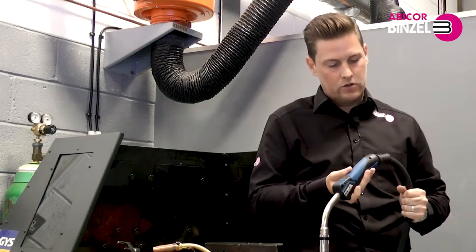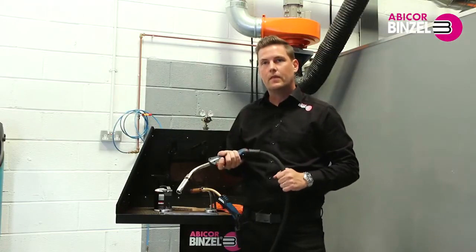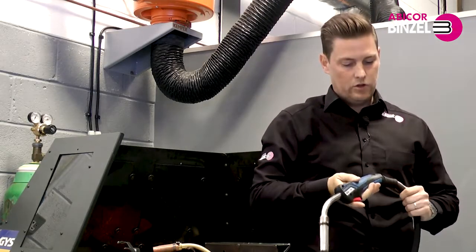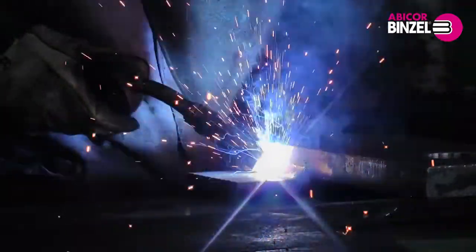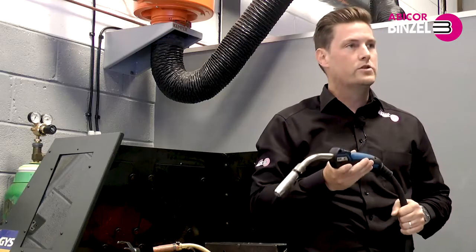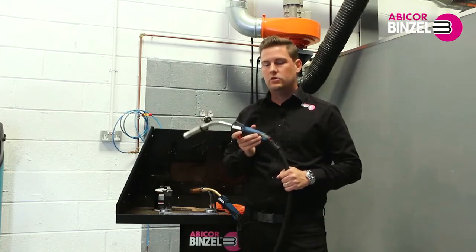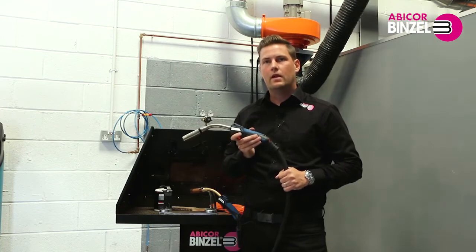Making the torch lighter not only reduces welder fatigue, especially in the overhead position, it also improves the quality of the welder's weld. I've been Danny Seddon, Abicor Binzel UK. For more information on our MB Evo Pro torch range, visit our website at www.binzel-abicor.com. Thanks for watching.